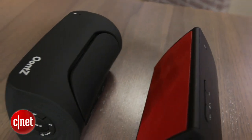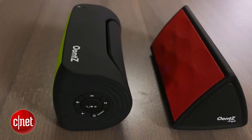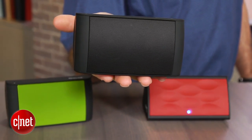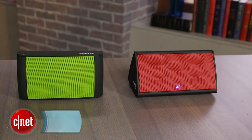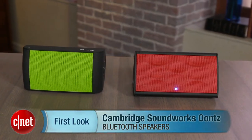But all in all, for the money, both these speakers sound relatively good. They also offer very good battery life — both are rated above 10 hours, and you can do much better than that if you play them at moderate volumes. Their designs are also attractive and they come in multiple color options. The Oontz — funny name, but all in all a good value. I'm David Carnoy and that's the Cambridge Soundworks Oontz Bluetooth speaker line.